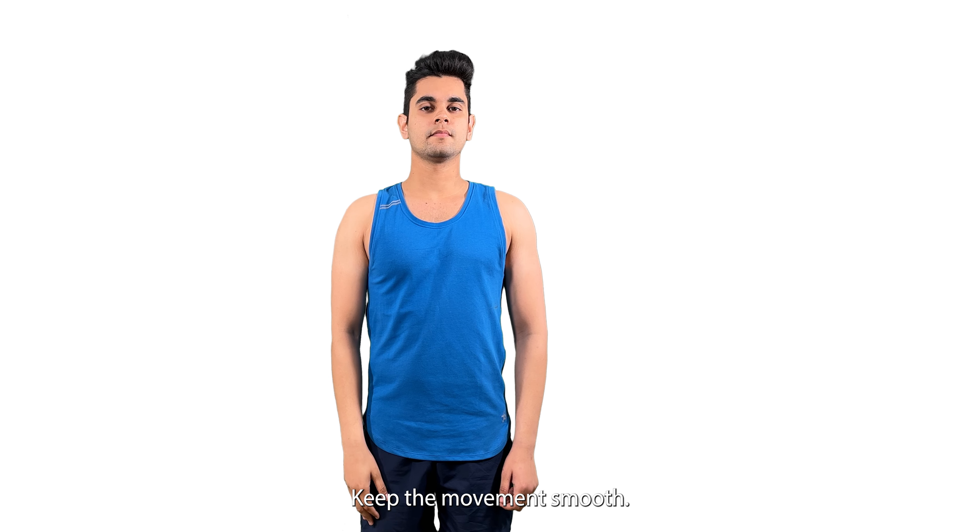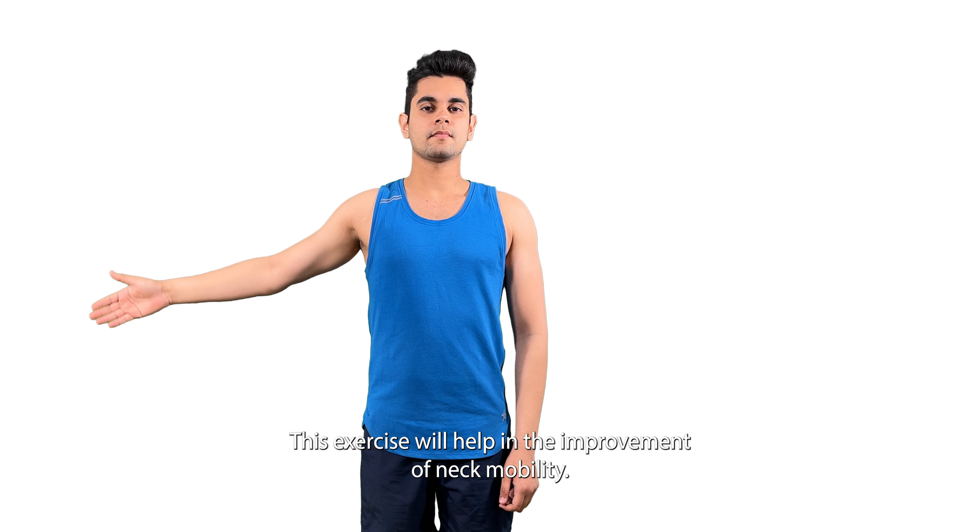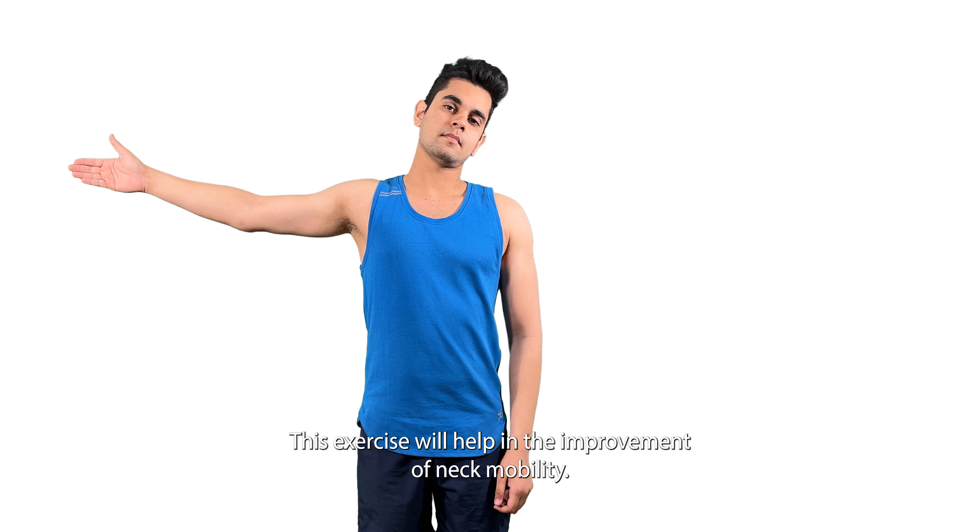Keep the movement smooth. This exercise will help in the improvement of neck mobility.